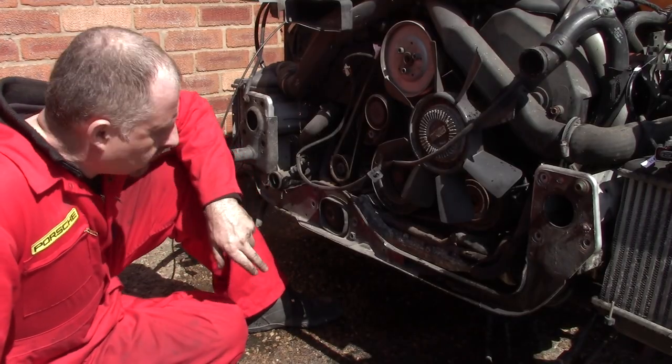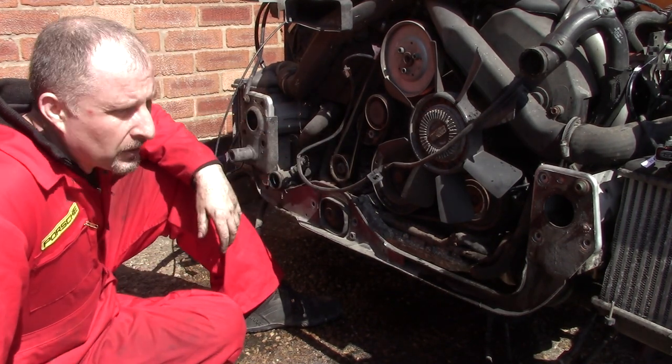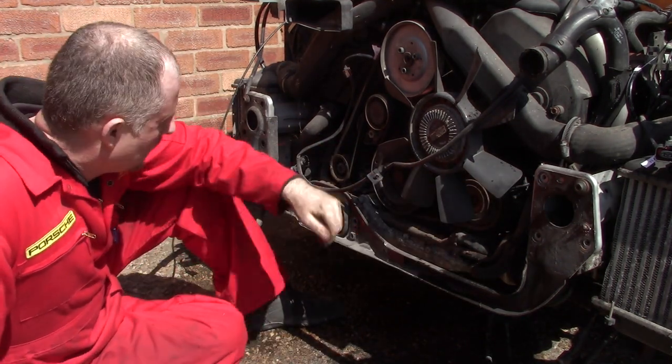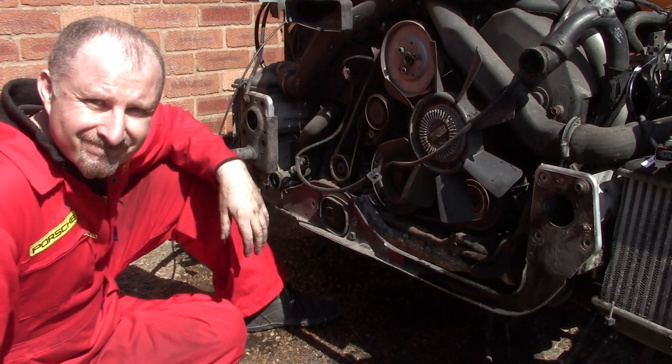It turns out this was a bump after all - it's not an engine mount. I think what I'll do is undo these two bolts so I can remove this frame, and then bolt it back together again. Let's do it.